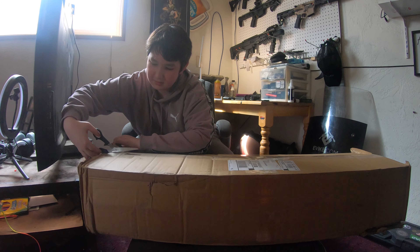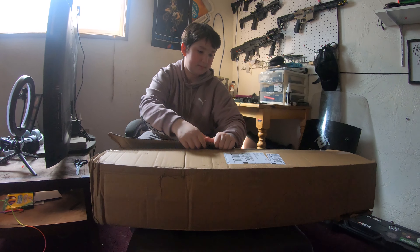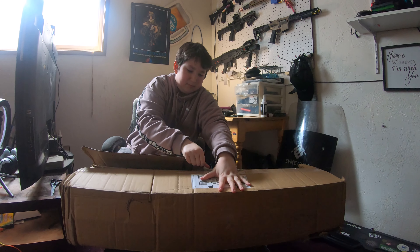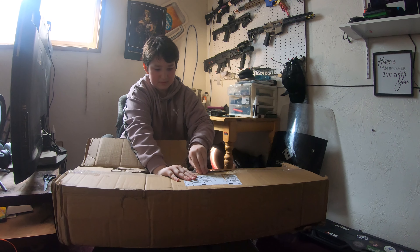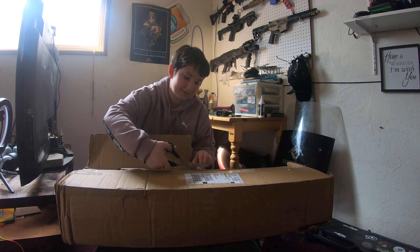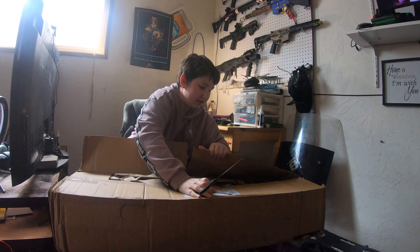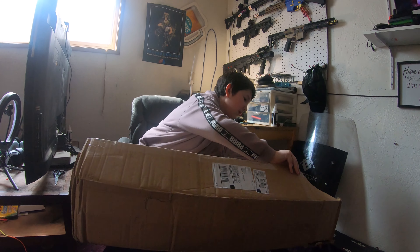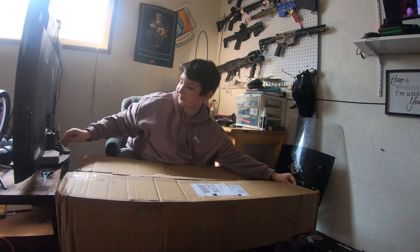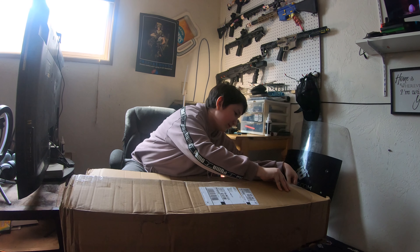You could probably just rip it open. Cut it where you need to. I need to go back to the scissors — takes a little bit long. There we go. It's okay, just a little bit of technical difficulties.